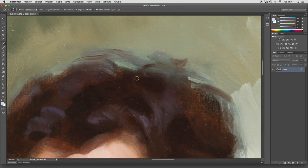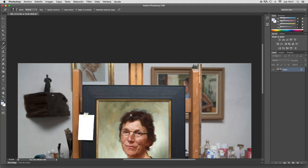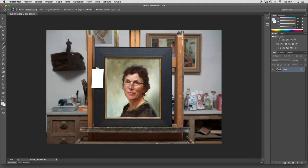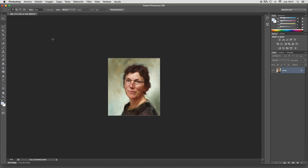I continue cleaning spots, maybe in the background. This will do to show what I do more or less. Now I crop the image — I make the selection and crop it.